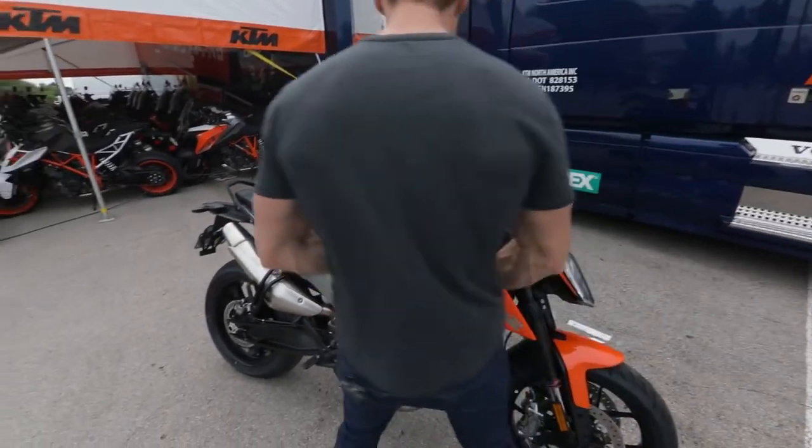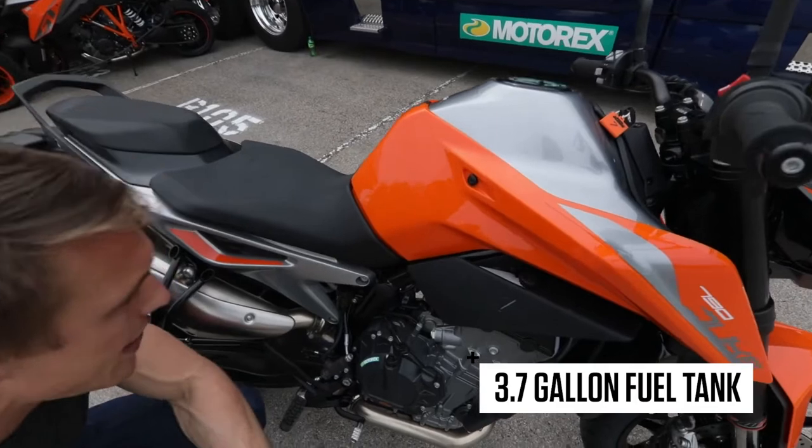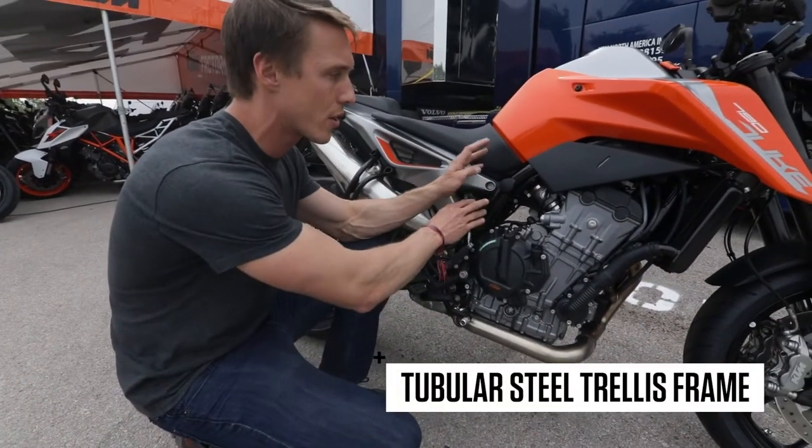Tank capacity is 3.7 gallons, so pretty standard. And everything is bolted to a traditional KTM tubular steel trellis frame.